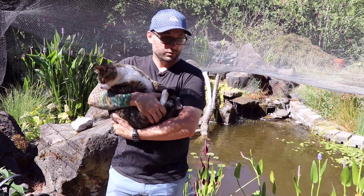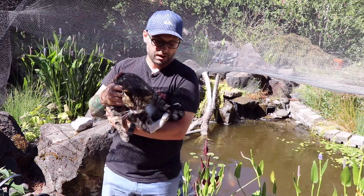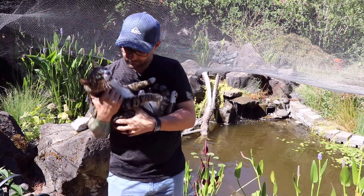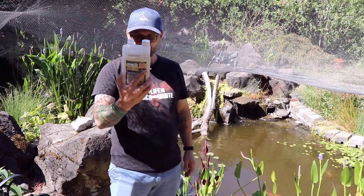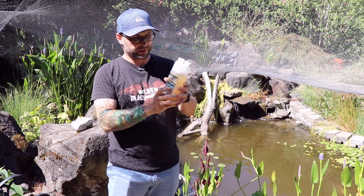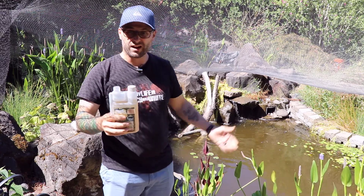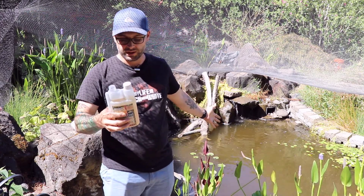If you want to check out what this is going to look like, go ahead and stay tuned — we're going to show you. I'm going to dose it now. For my size pond, I'm going to need about three and a half ounces. Three and a half ounces for a 5,000 gallon pond, and that's plenty.